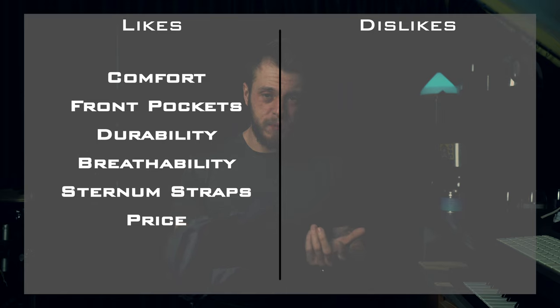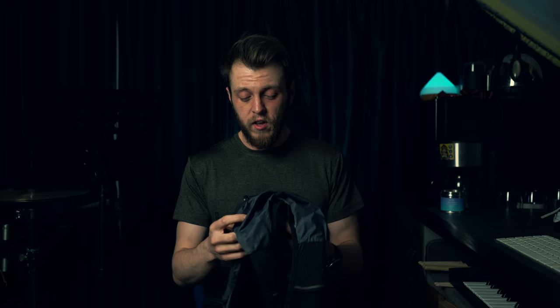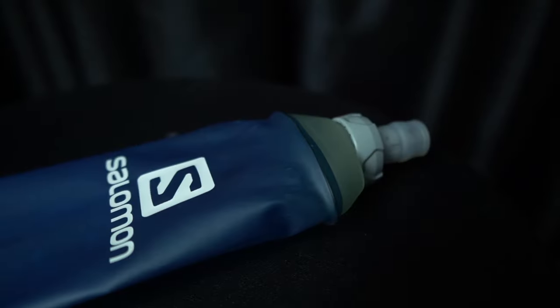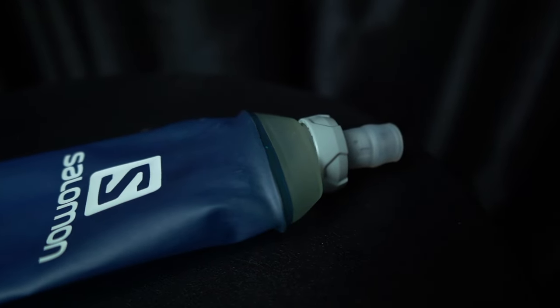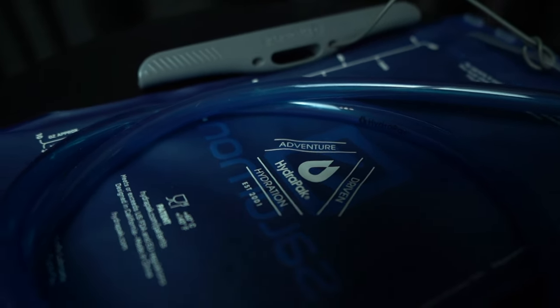Another like is the price — £80 with the flasks included, which are useful in other situations too. So the pack is really only about £50, which is great value. And while it's not so much a like of the pack itself, I think fitting it with the 1.5 litre reservoir is amazing. I always use the reservoir for any long run — it's such a great way to get your hydration on board.